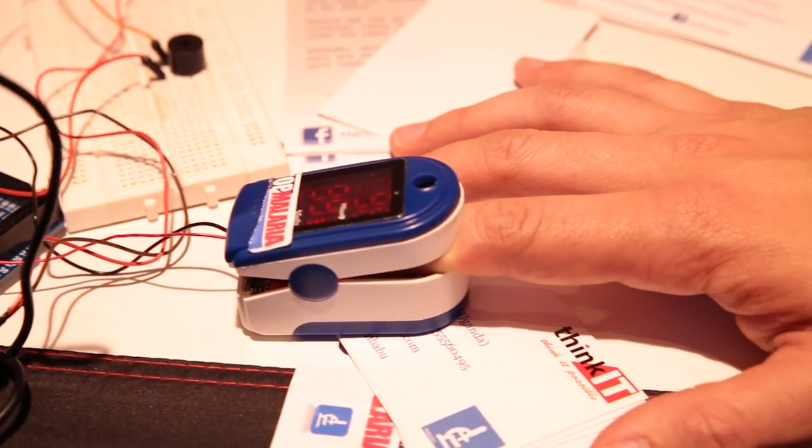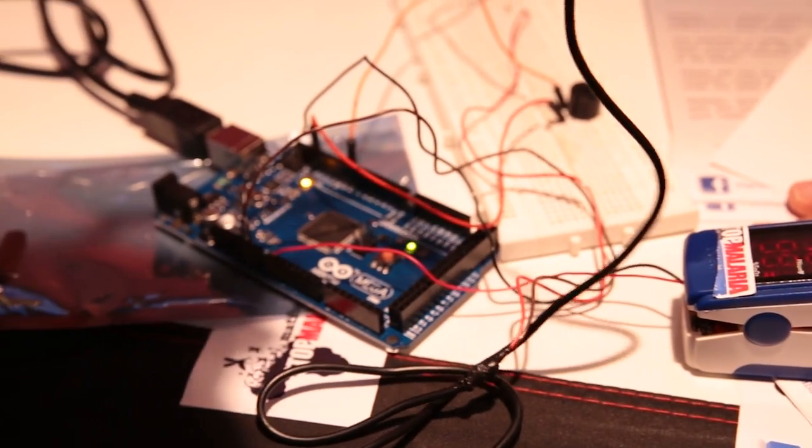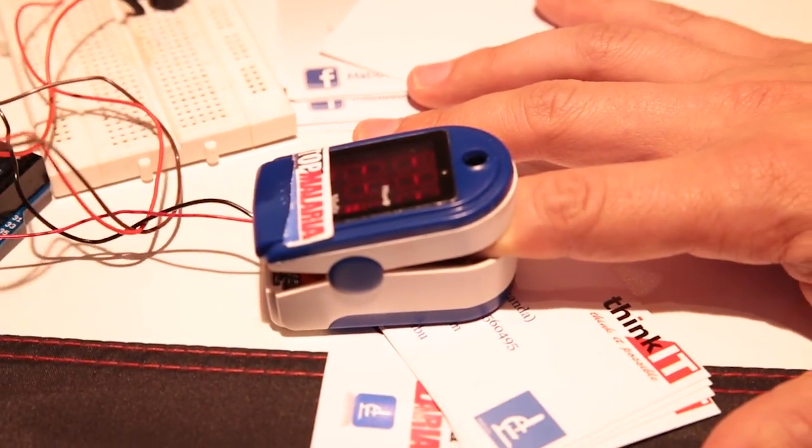All you need is such a small device. Though this is still a prototype, that's why you see the Arduino board around it. And so why are you using a light sensor? What happens when I put my finger in here? The red blood cell is biconcave, and when it's affected by the malaria plasmodium, it affects the light scattering properties. So if I put red light through your finger at different wavelengths, I'm able to pick up intensities of the red blood cell.